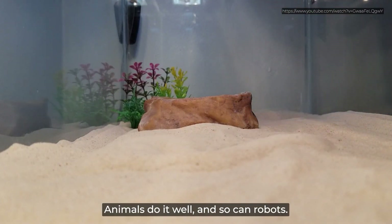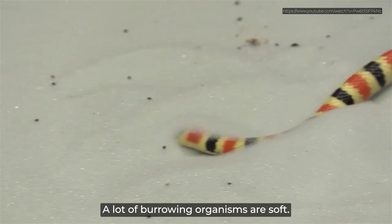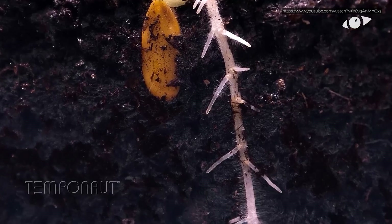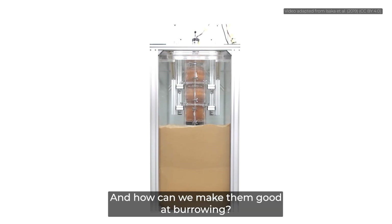Burrowing. Animals do it well, and so can robots. Kind of. A lot of burrowing organisms are soft. They can bend, stretch, and fit their bodies into small places. Does their softness make them good burrowers? What if we made robots soft too? And how can we make them good at burrowing?